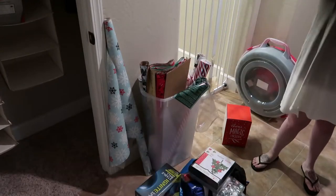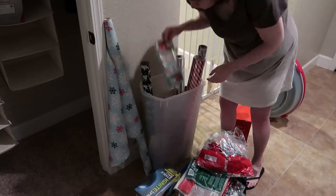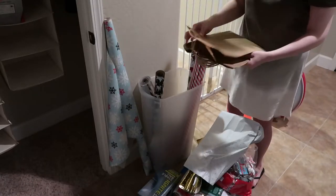Now I'm just reorganizing all of my wrapping paper and gift sets, going through and making sure they all stack better and the lids can close. I didn't throw anything out - I kept most of it in there.